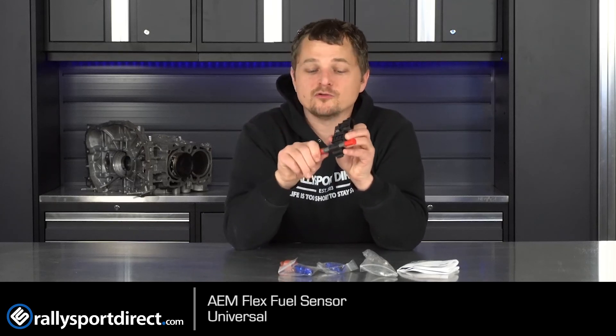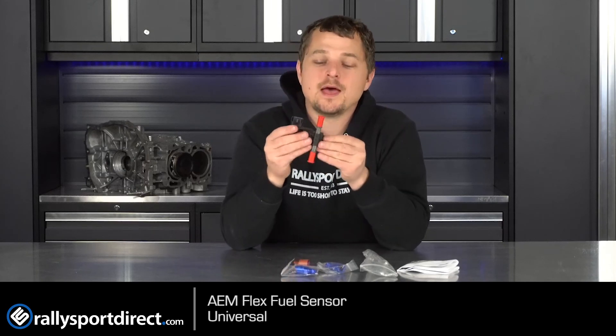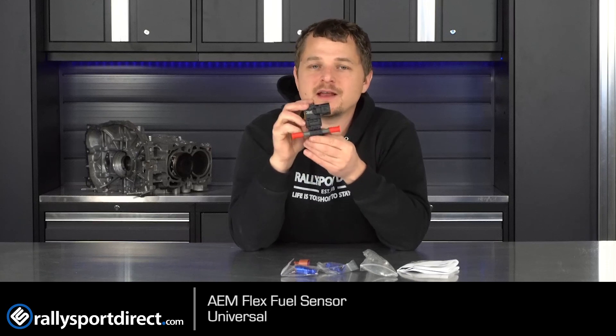Being a universal kit, it's not going to be plug and play of course, but if you're the type that doesn't mind wiring something in, or you can bring it to your shop and have them do it, this should be a pretty easy solution. This little sensor will give you that magical ability to run whatever fuel you want — it just figures it out. That's all the time we've got today, thanks for checking out what's in the box, we'll see you guys next time.